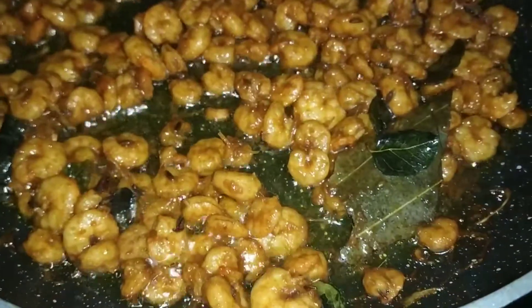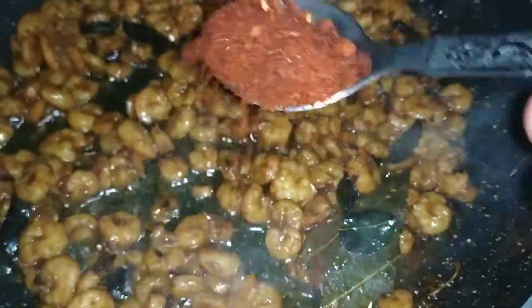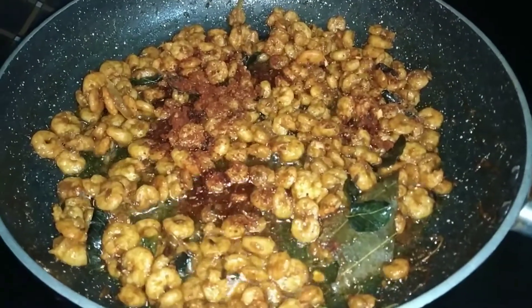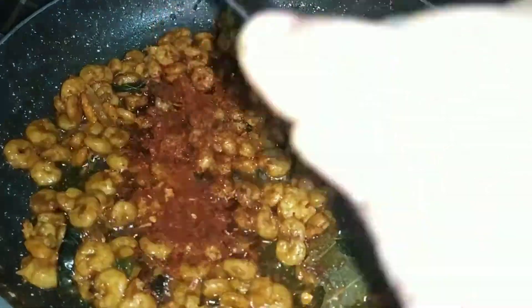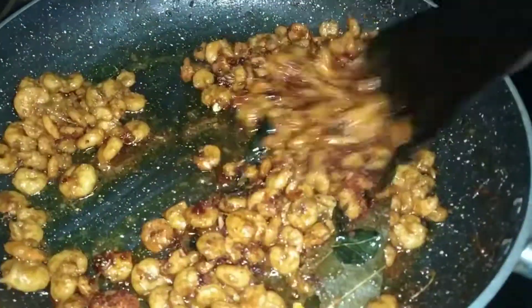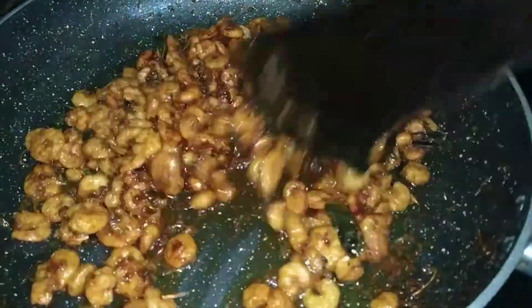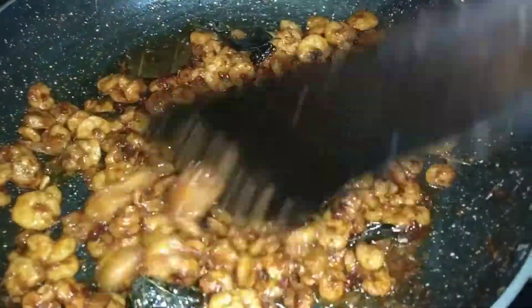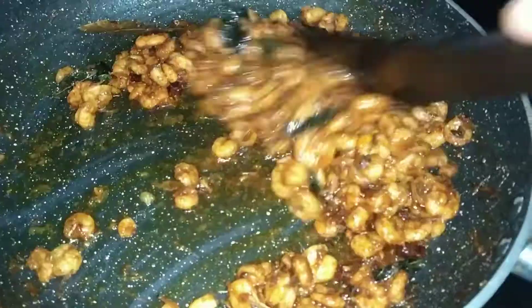We are going to fry on medium flame. We will fry the spices — about two teaspoons. We will fry the pepper, the sauce, and the garlic. We will fry the pepper until done.